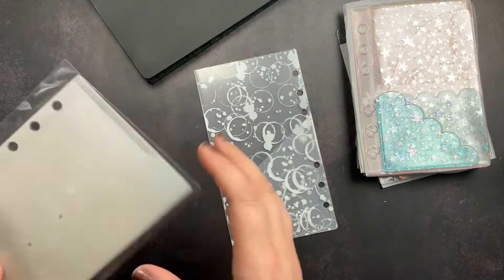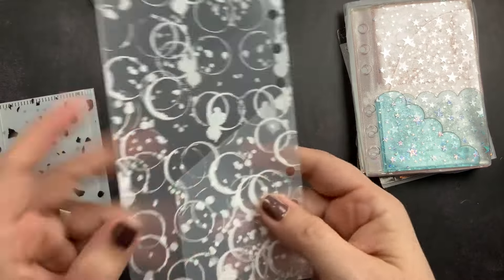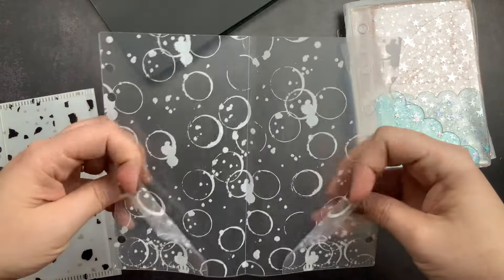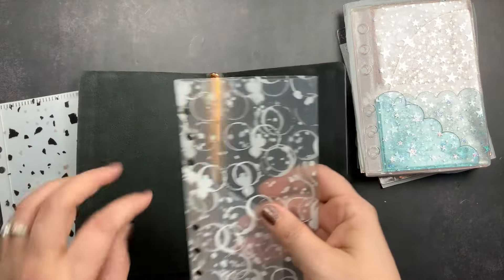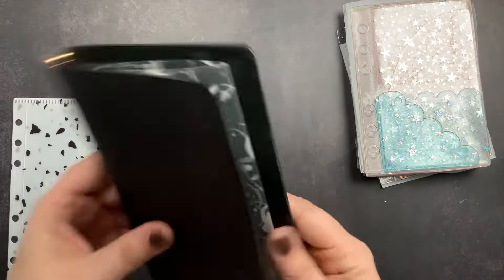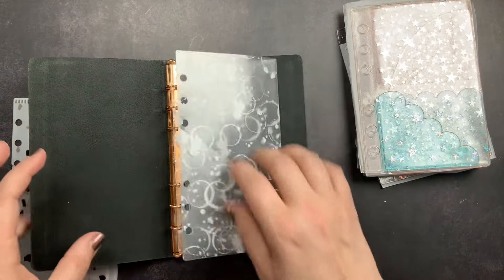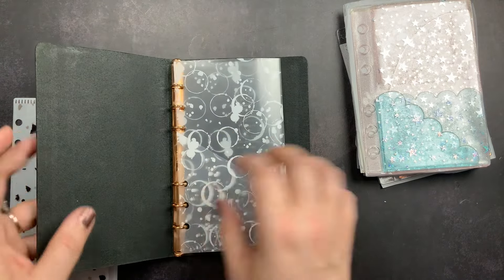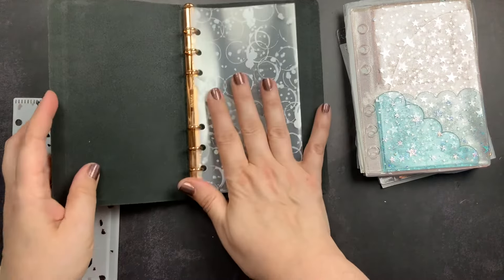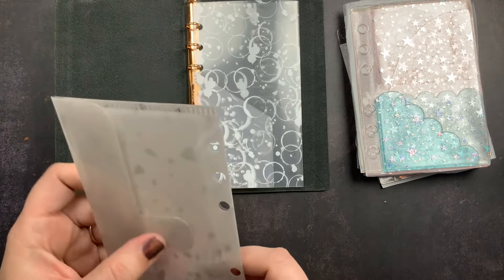Here's my Filofax. So the first personal-size item is a folder that has little pockets inside that fits into your ring planner. It is slit — you can see that — so it just pops onto your rings, and then you can pull up and open it to get to the things inside. I really like these; they're very thin so they don't bulk anything up, which is especially great in the Filofax because it has such tiny rings. The coffee stain design is really cute.